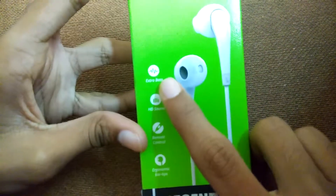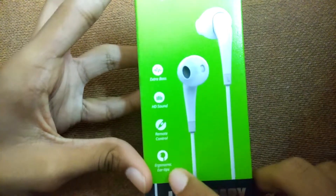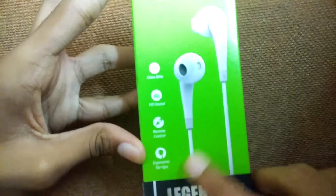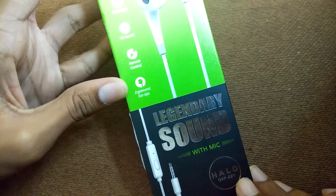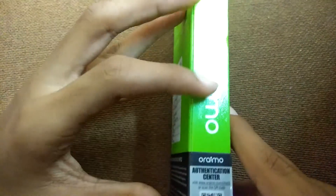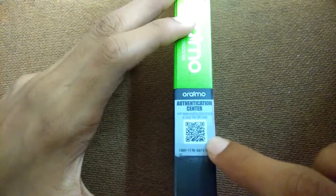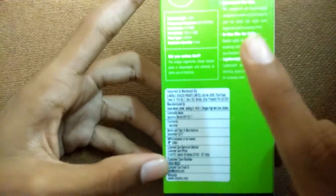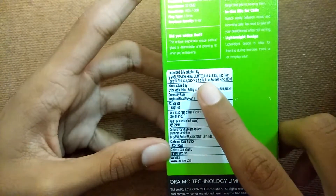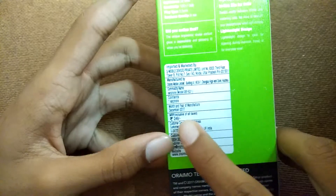On the box they have given: extra bass, HD sound, remote control, ergonomic ear tips, legendary sound with mic. The model is OEP E21. On the left side they have given their brand and authentication center, and on the back side they have provided some information like imported and marketed by G Mobile Devices Private Limited.